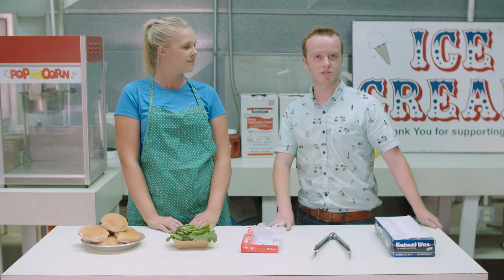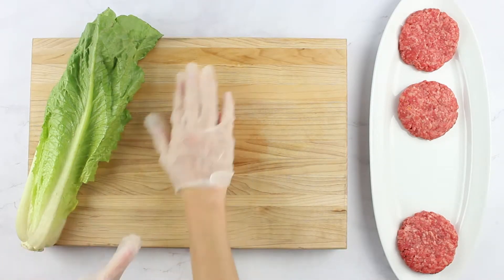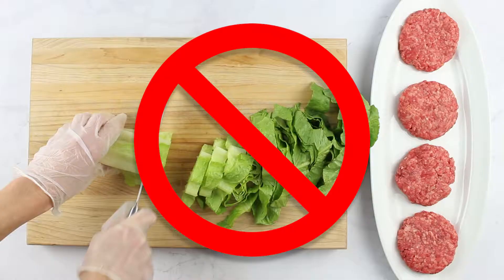Next, avoid cross-contamination. Cross-contamination is mixing raw foods with ready-to-eat foods, like using a cutting board to prepare hamburgers and then using the same cutting board to chop a salad.